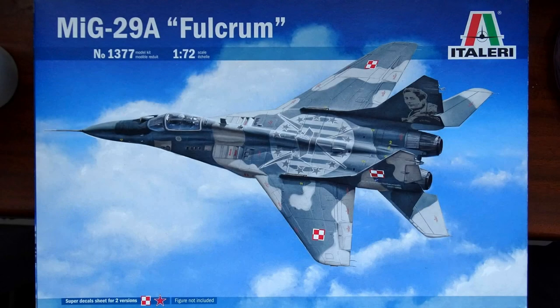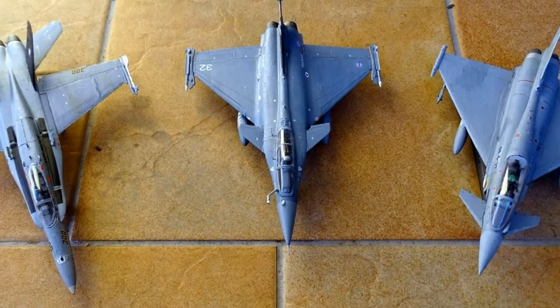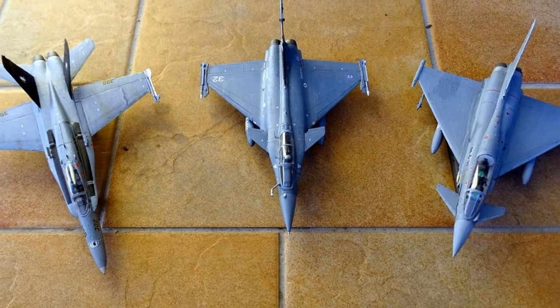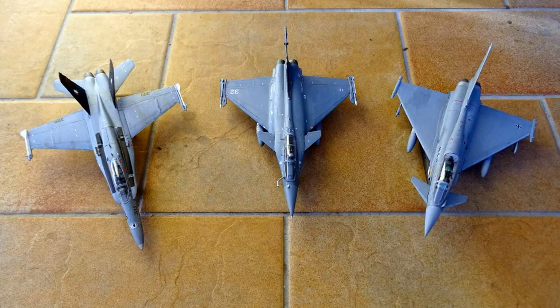Welcome to my build review of the Italeri MiG-29A Fulcrum in the scale 1:72. After building three models from Revell I wanted to try out a different manufacturer of scale models. Therefore I searched for an Eastern Jet because my previous builds were American, French and German.